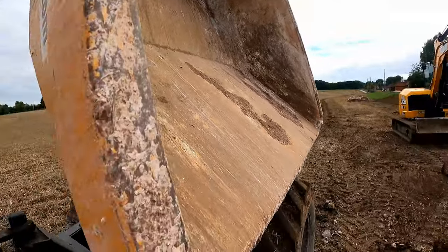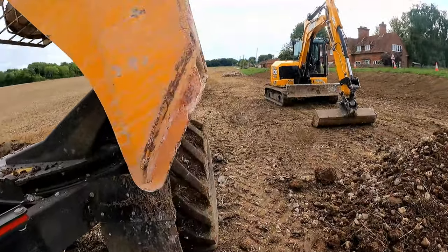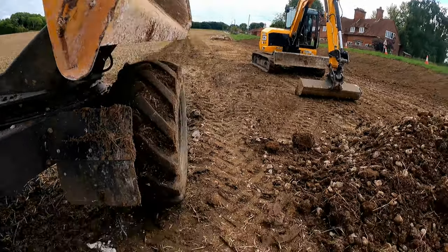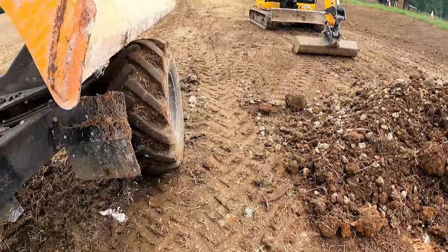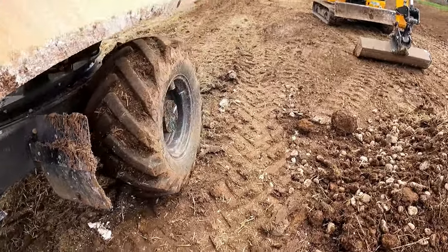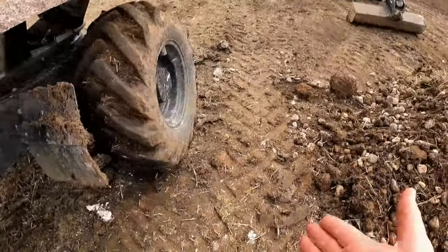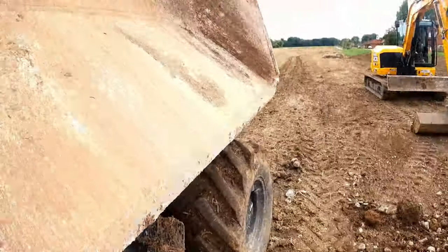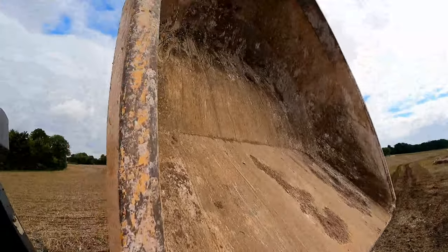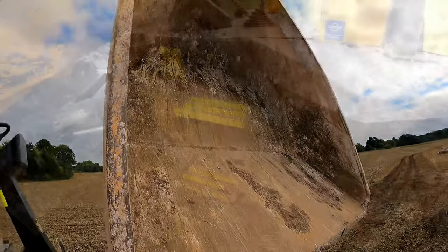It doesn't particularly tip very steep either. This is the maximum angle, and not even the plate at the back is flat — it's just not enough to get the muck out, even when you try shaking it quite hard. And also in swivel at 90 degrees, it almost tips on the tire. If you were trying to backfill a trench — they say these swivel dumpers are good for trench backfill — you wouldn't be able to because your tire would be on the edge of the trench. That's dangerous. It needs a longer skip and needs to tip higher.